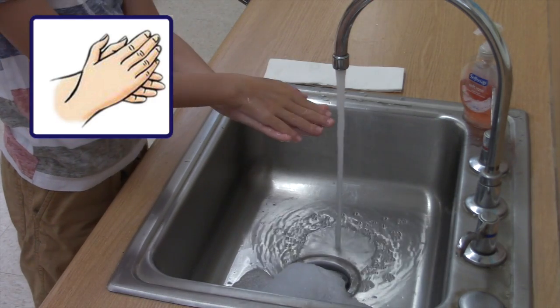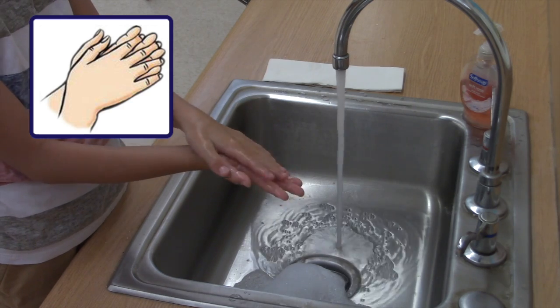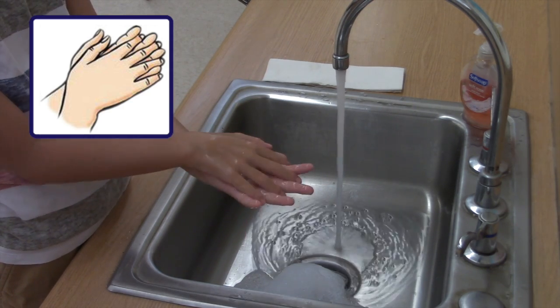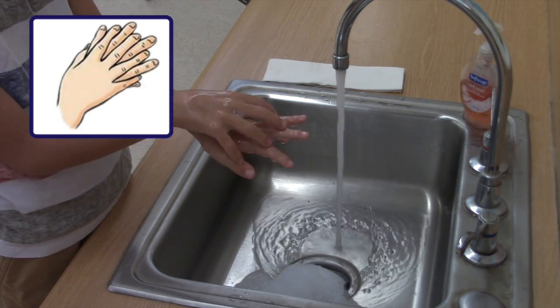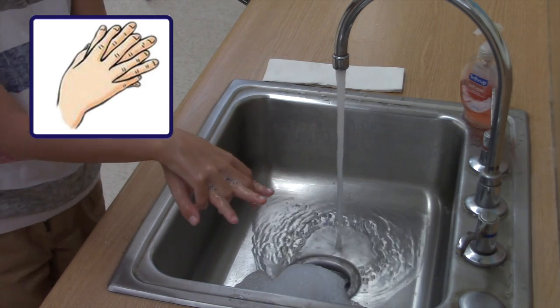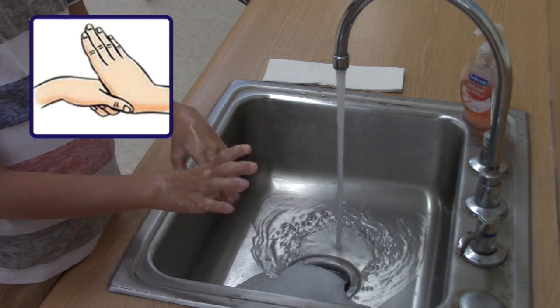Rub hands palm to palm to obtain a good quantity of foam. Then rub right palm over the back of left hand with interlaced fingers, and vice versa. Rub again palm to palm with fingers interlaced. Rub the back of your fingers to opposing palms with fingers interlocked, repeating this action for each hand. Rub rotationally left thumb clasped in right palm, and vice versa.